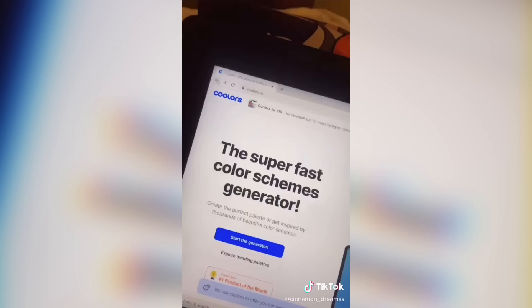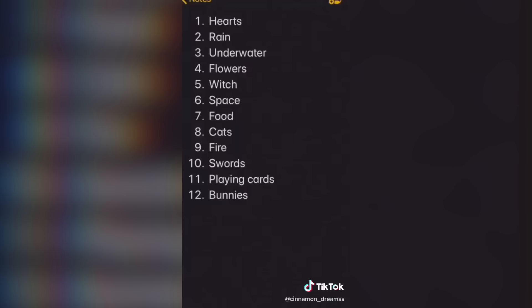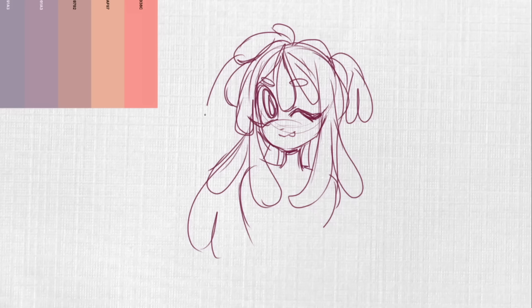Art challenge: Let's make a magical girl. First, generate a random color palette. Make the hair your hair length. Use your birth month to decide the theme — I got bunnies. If you have piercings, give her piercings. Don't forget to give her an animal psychic. If you give this a shot, I'd love to see.